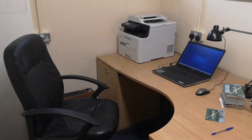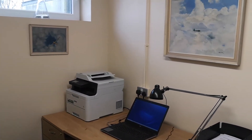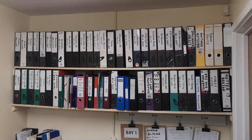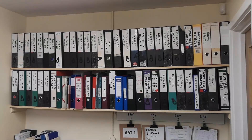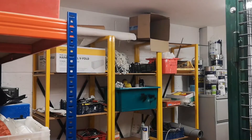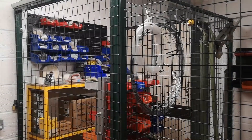In support of glider repair maintenance operations, we have ourselves an office. We also have an organised filing system, which will allow us to immediately locate any documentation that's required for the GHC fleet. We also have a store, which has both bonded and quarantined areas.